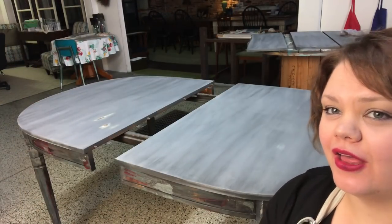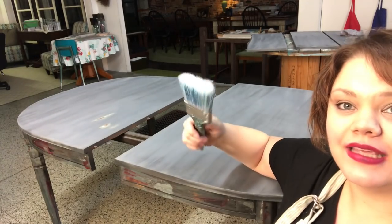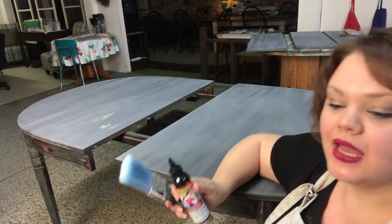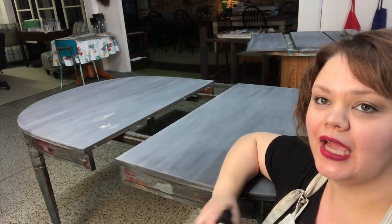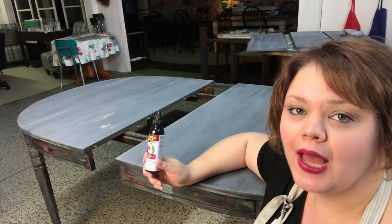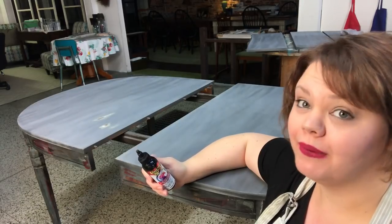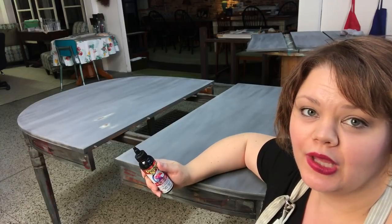Now that the top is all sanded smooth and cleaned off, I'm going to take an Annie Sloan flat synthetic brush to minimize brushstrokes, my black unicorn spit, and a spray bottle with a fine mist of water to help move the product around. I'm not going to dilute it at all — I want it to be the blackest black possible — so I'll put it straight on, but I may spray some water to help it move around a bit.